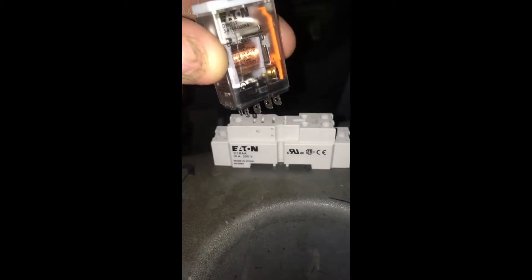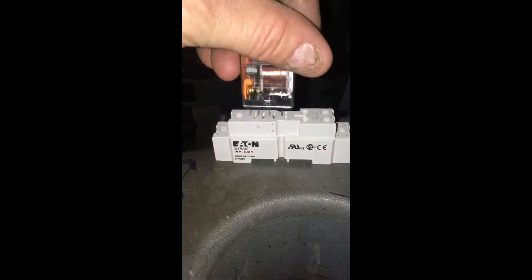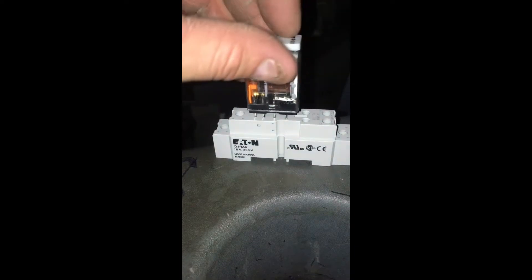You have a normally closed — right now those two prongs are touching — and that's the shelf state. If you ever hear that term, shelf state is the state of the relay just sitting here the way it is right now.